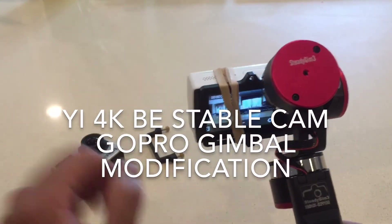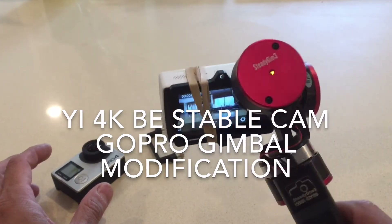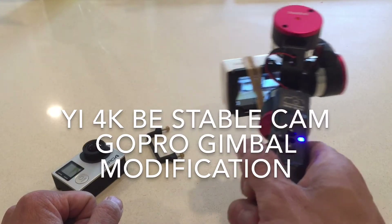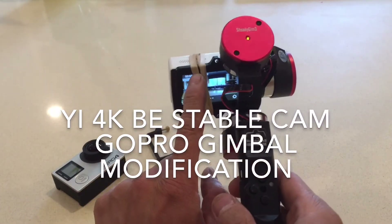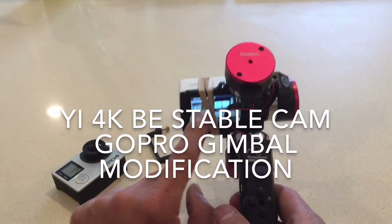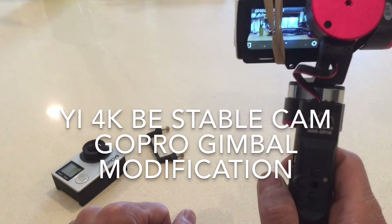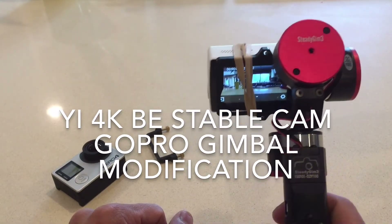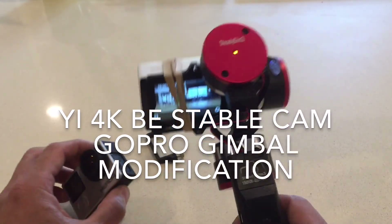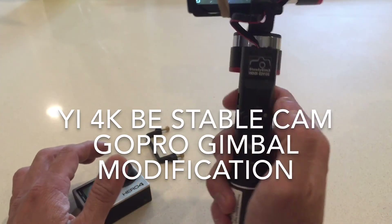I was kind of worried that this was just a little bit heavier and wider — it would cause the gimbal to vibrate a little bit — but you can see here, it is working great. The only annoying thing is I lose a little bit of my screen, but I can still compose a shot. It's just a really repurposing of a camera gimbal, and this should work great for 4K footage and such. Okay, thanks for watching guys.